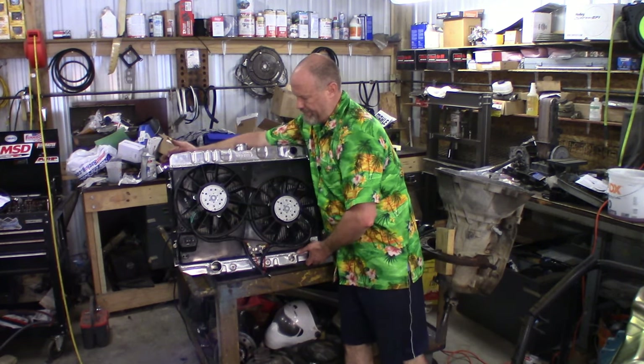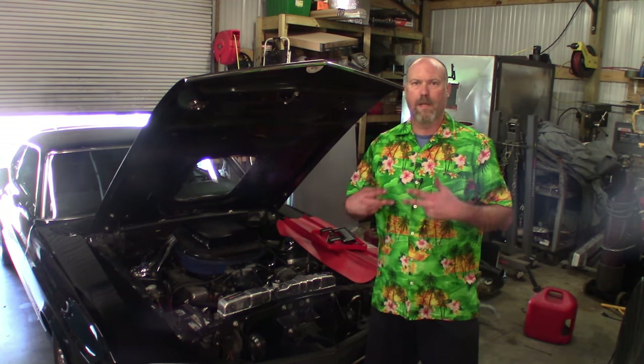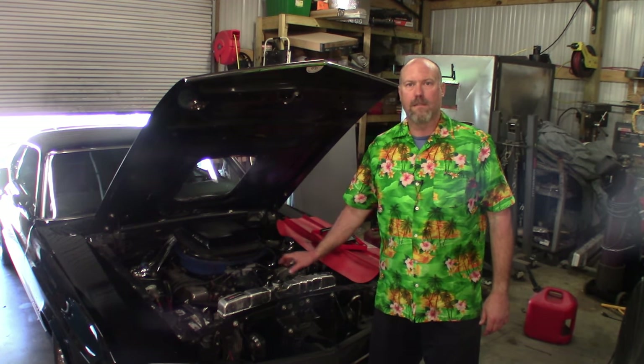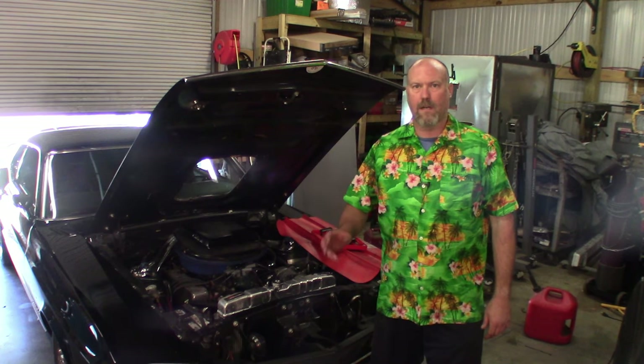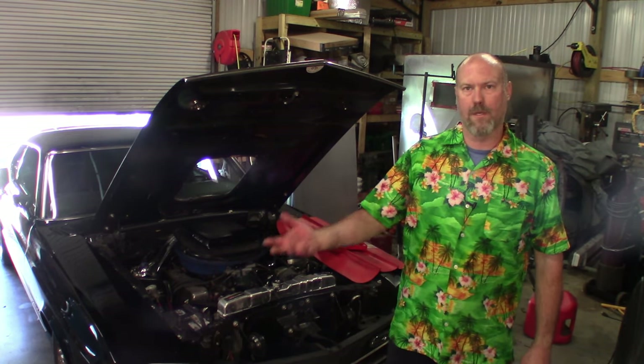We've slid the radiator back in. It's time to hook up the hoses, make our two electrical connections, put in the top bracket, fill the radiator, start the car, and let it run. I'm not going to walk you back through that procedure — I'll just skip forward to when it's done and running.